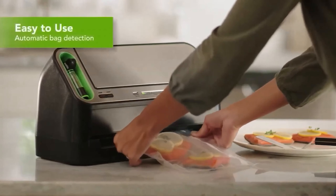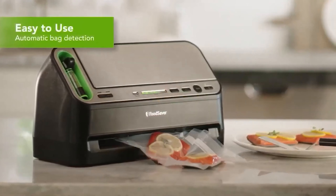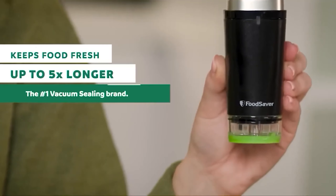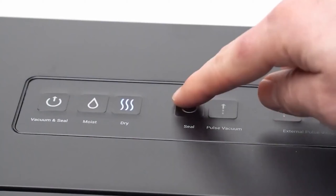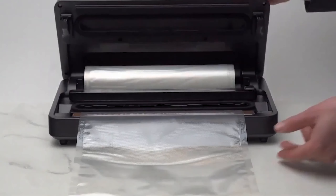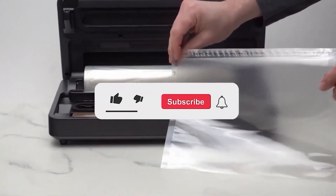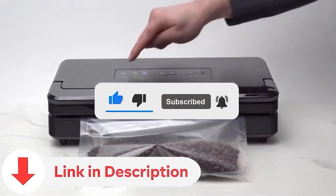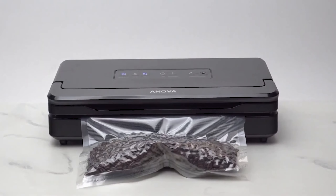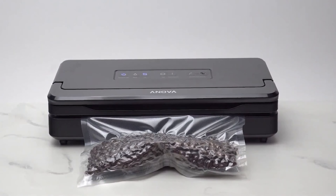Today we're diving into the world of vacuum sealers to help you find the best fit for your needs. Whether you're looking for compact designs, powerful vacuum strength, or simplicity in operation, we've got you covered. Don't forget to subscribe for more insightful reviews and check out the video description for links to the featured products. Let's make food storage easier and more efficient together.